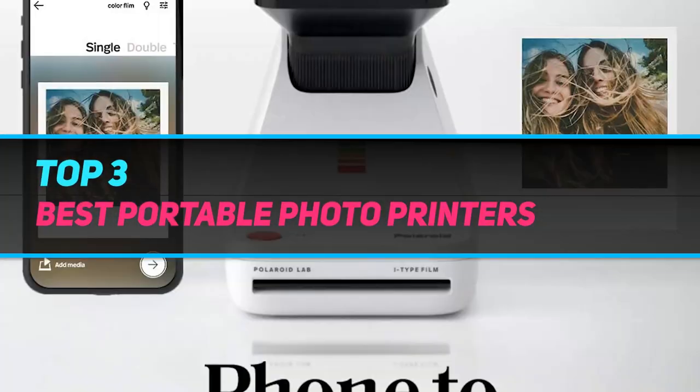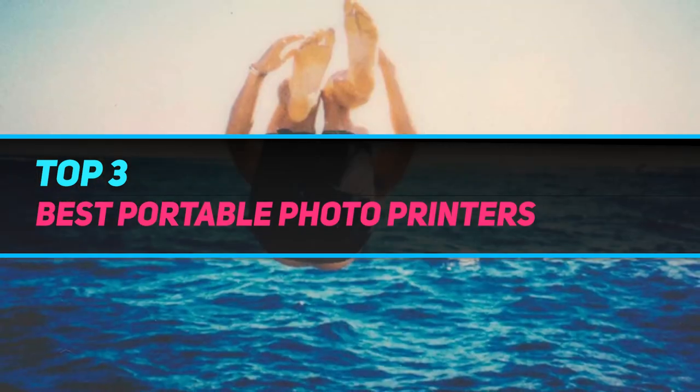Hi guys, welcome back to my channel. In today's video, we're going to check out the top 3 best portable photo printers.